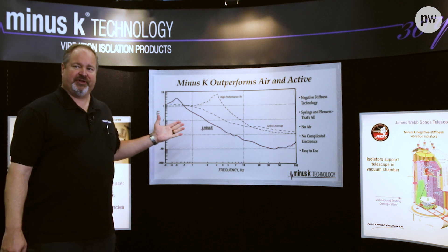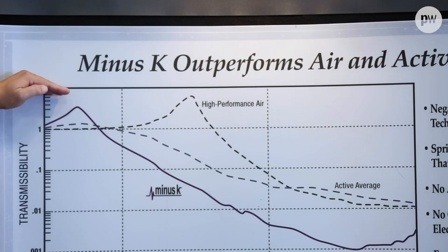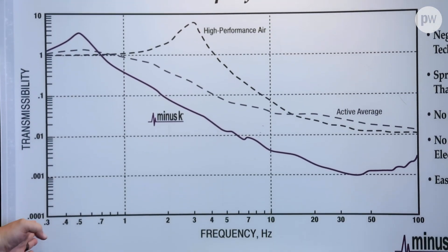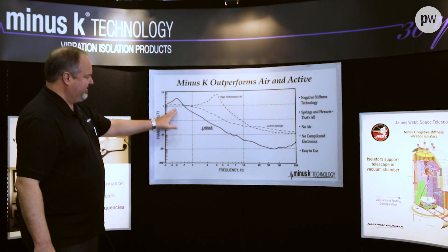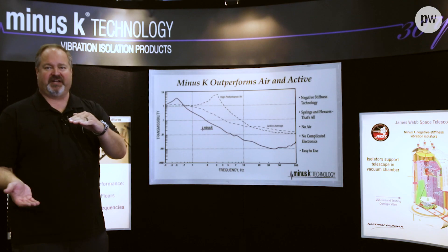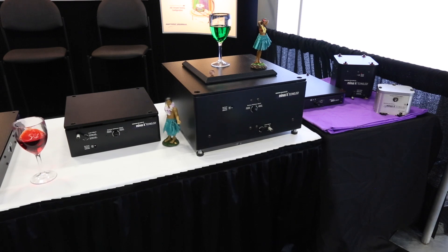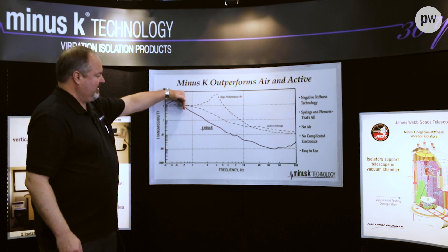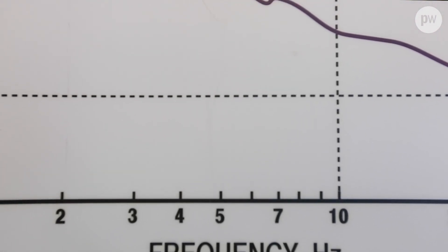This is our transmissibility curve — this kind of explains how isolators work. Everything above the line of one is amplified; everything below the line of one is attenuated. This is the frequency spectrum. Our isolators have a half-hertz resonant frequency — you can see our peak there. That's where our isolators will amplify. So if you're sitting on something that's moving at half a hertz, ours will make it move more. Luckily, buildings typically don't move at half hertz.